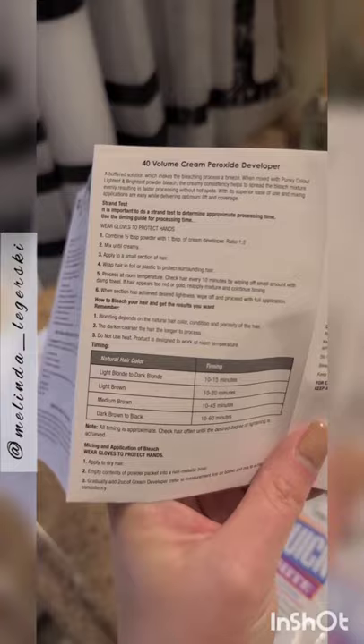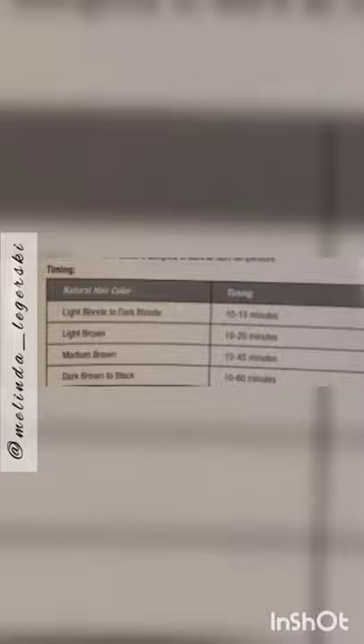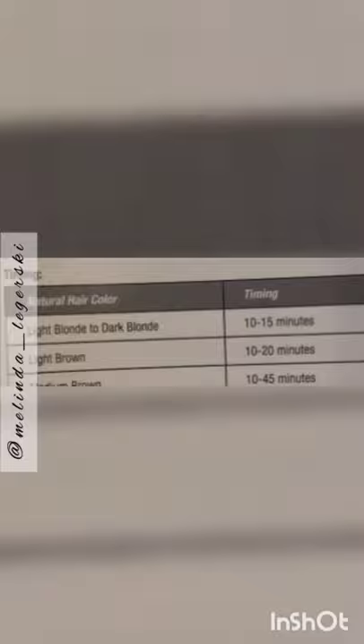Most instructions say about the same thing, but I was really curious about this one because everyone was so pissed off. So: 2 ounces of developer to the entire contents, 1 ounce of the powder, non-metallic bowl — don't forget that. And then it says 'evacuate entire serum additive tube into mixture bowl' — who wrote that? For light blonde to dark blonde hair, 10-15 minutes. Light brown, 10-20. Medium brown, 10-45. Dark brown to black — which is me — 10-60 minutes, a whole hour. Maybe that's the 40 volume making the difference.